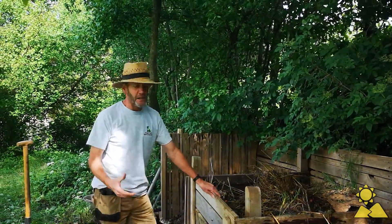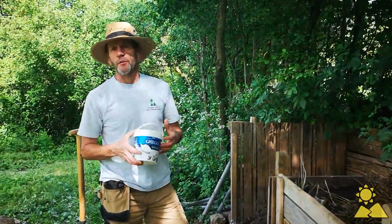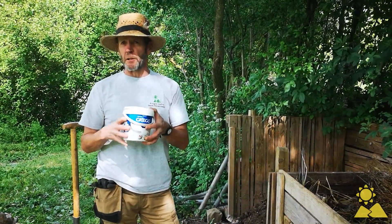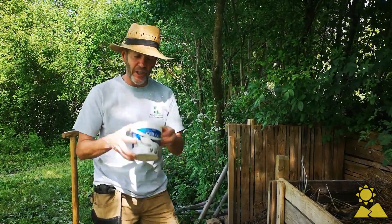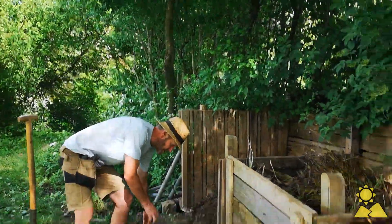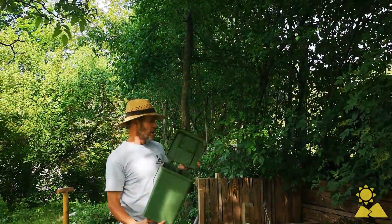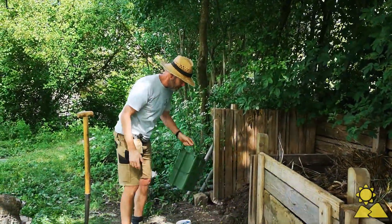Step three is to start saving organic waste. Those of you who've been on our cookery holidays will recognise these little tubs that we have around the kitchen by the workstations to save all waste, which we then transfer and bring up in bulk to the composting. So step three is to save organic waste.